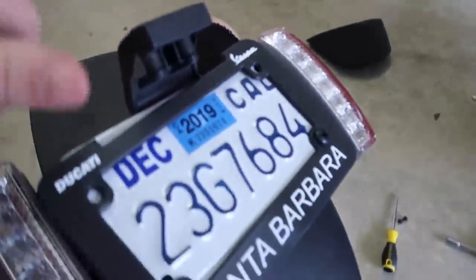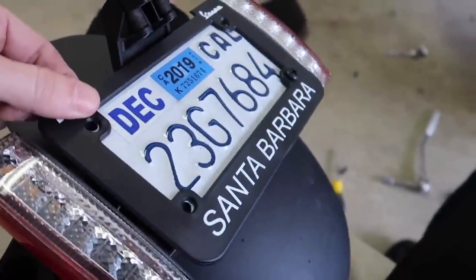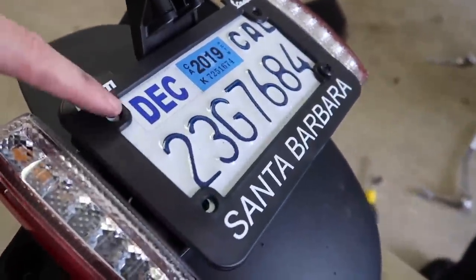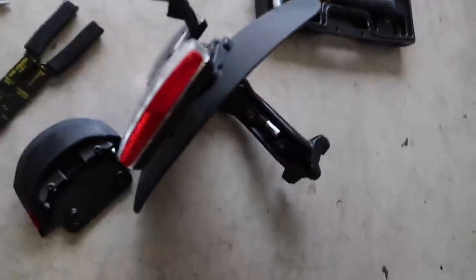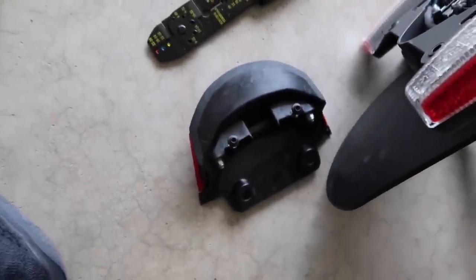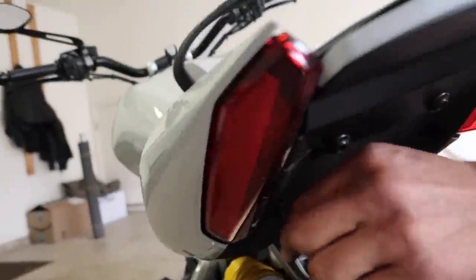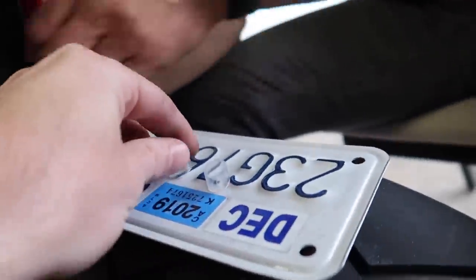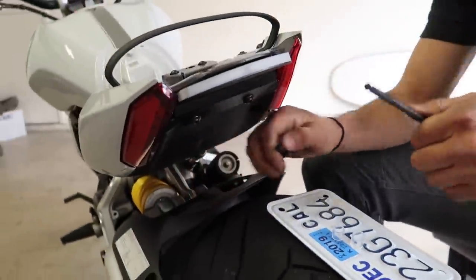We're just zip tying this line back so it's not dangling down near our belt drive or anything. In the meantime, I'm removing the license plate and license plate bracket and we're going to see if we can find somewhere to put this. If we don't have the stuff to do it today, I'll just have Trevor do it on Saturday when he does the custom seat install. We found some bolts that actually line up with the license plate and we had some spacers from the NRC kit that we didn't use, so we're going to see if we can make something happen.